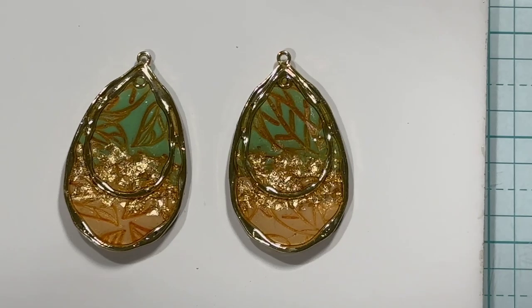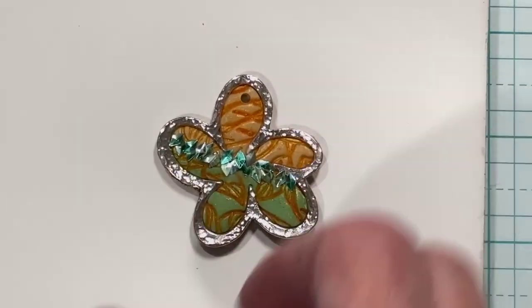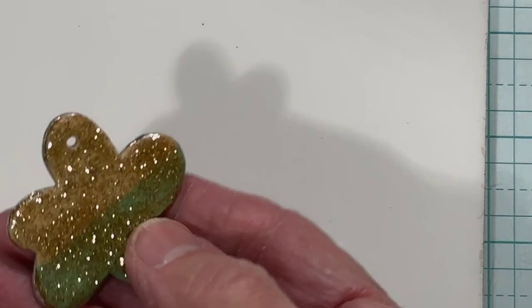Let's see what else — oh, I made this one-of-a-kind piece. I put the glitter kind of kitty-corner diagonally across it. That one will be a necklace, and I did put gold on the back of that too — it really makes it look pretty.